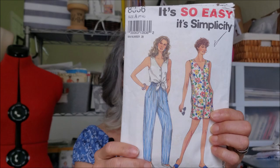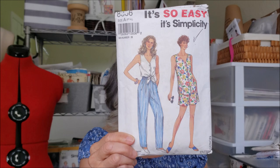Moving right along is Simplicity 8336. I made the top that you see tied up there. It's actually that top, but I loved the way the model had it worn tied up, and that was my intention at first.